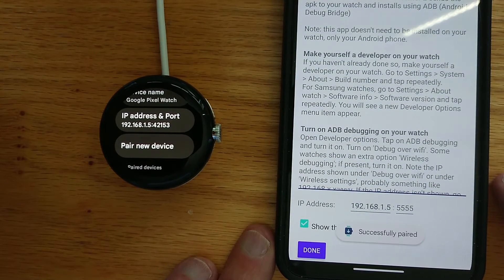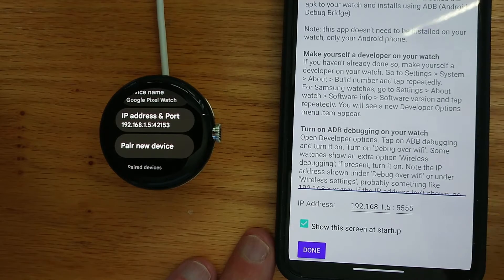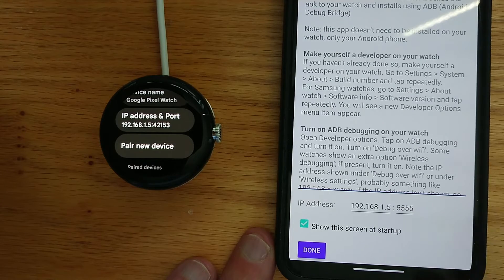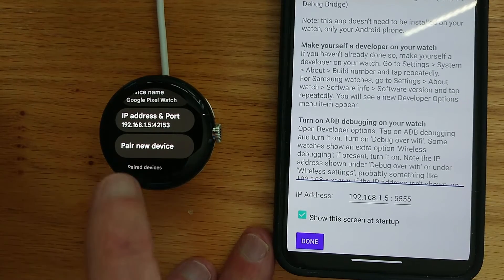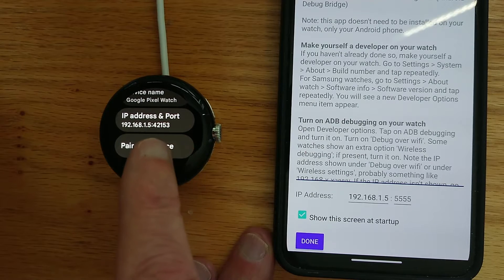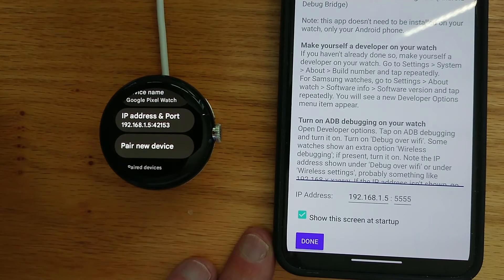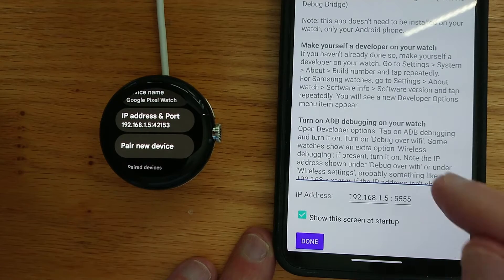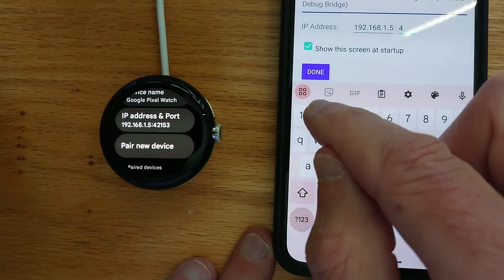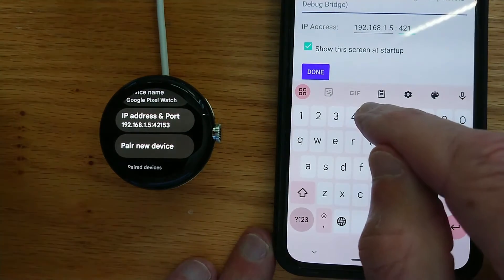I get a message saying attempting to pair and then successfully paired. Back in Wear Installer 2's home screen, you'll see there's a new box after the IP address — that's for the port shown here. This is different from the port we used a moment ago while setting up the pairing. In this case it's 42153, so we'll enter that.